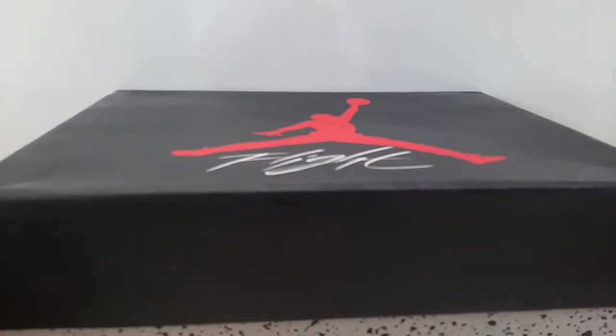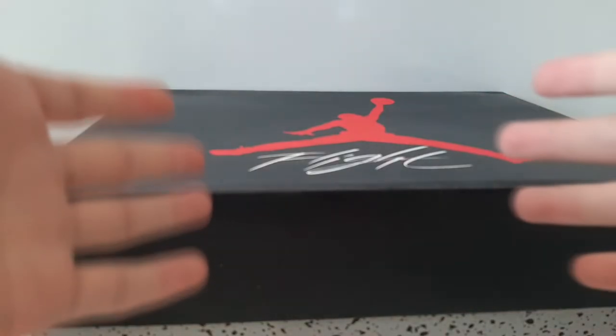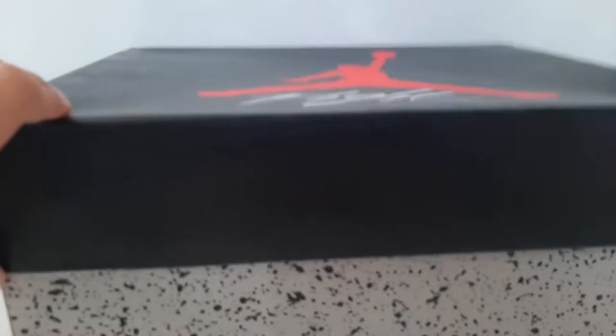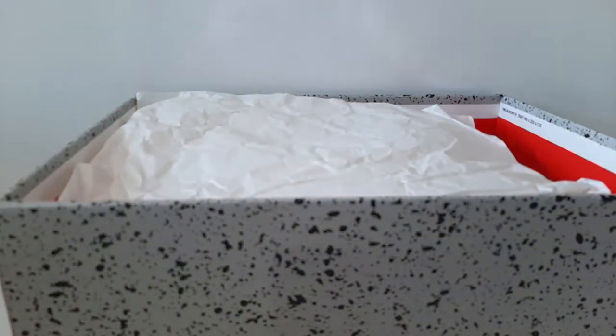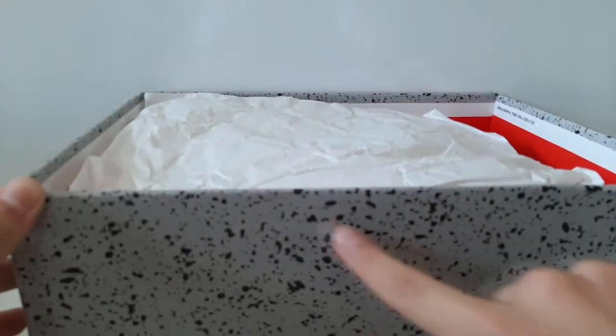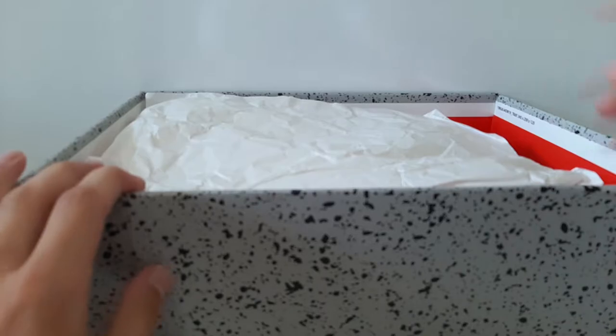The box came in in a really good condition, and these are $160 — I'll put the price right here. Let's get to opening it. What I noticed was this paper shouldn't be like this — it should have black dots.